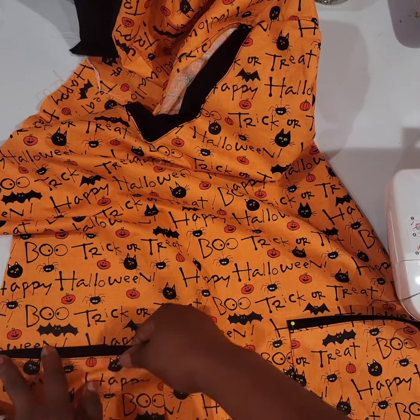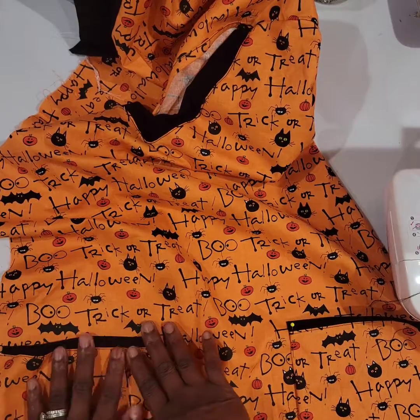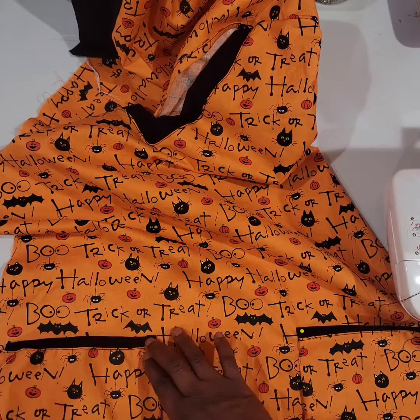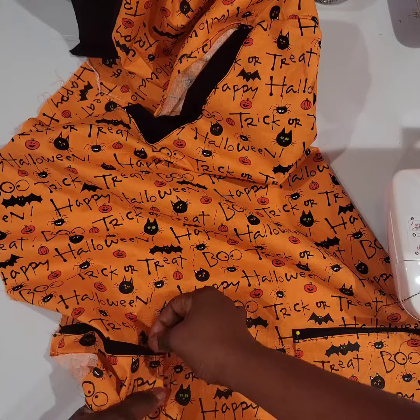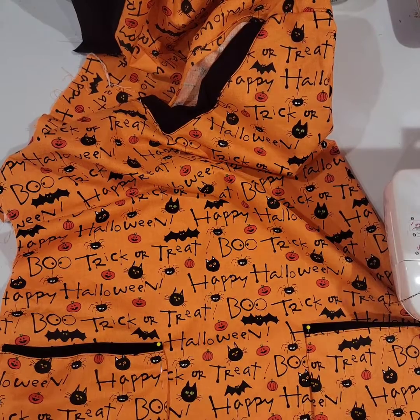I just stitched them — if they were level, they were level. Don't follow me, especially if you're doing this for somebody who is paying you; you don't want to do anything as disrespectful as that. But sometimes you can eyeball it and get them in the right position. I honestly was too tired to care, but I'm pinning them in a position where you'd want the pocket.